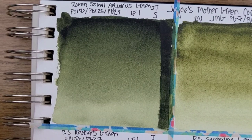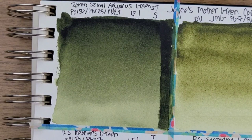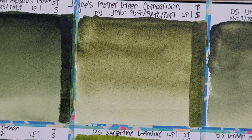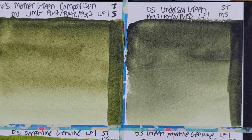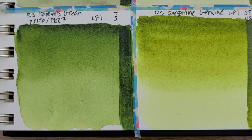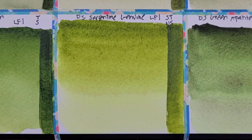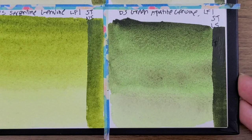So this is the Aquarius Green by Roman Schmal. And then we have Joyce's Mother Green. And then Daniel Smith Undersea Green. And then here we have Roman Schmal Hooker's Green. Daniel Smith Serpentine Genuine. And then Daniel Smith Green Appetite Genuine.